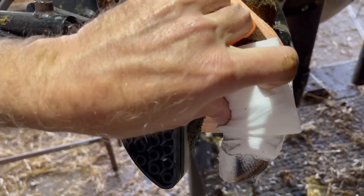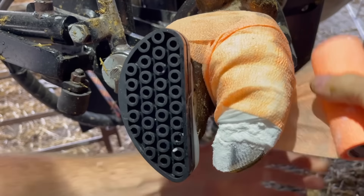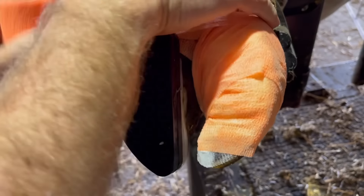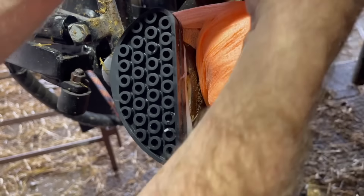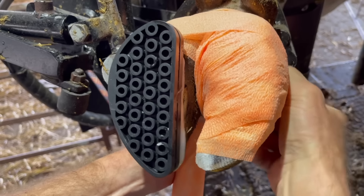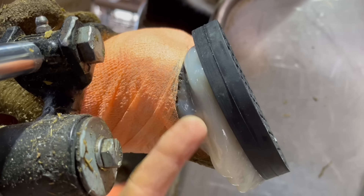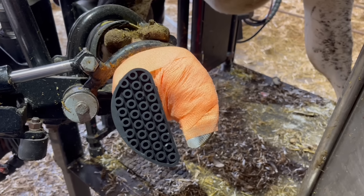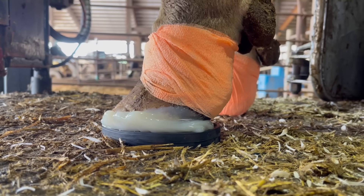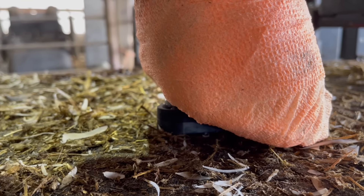Once I get this foot wrapped and get it put down, I'll give you a nice close-up and you'll be able to see exactly how that block works — how it elevates that other claw off the ground as she walks. You probably noticed how I put some glue on the side of the hoof before I put that block on. That's also just to give some more room for that glue to lock onto that hoof and to hold that block in place just a little bit better. Here she is standing on that — you can see that difference there, how that block is elevating that claw, keeping her from putting any pressure on that whatsoever.